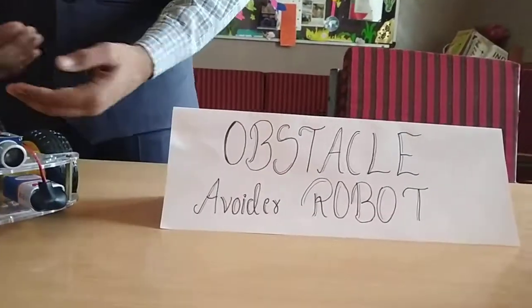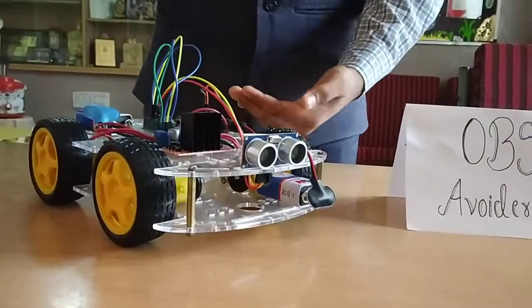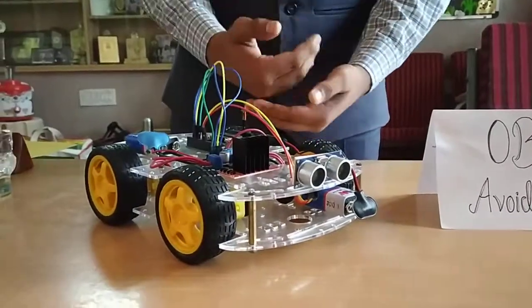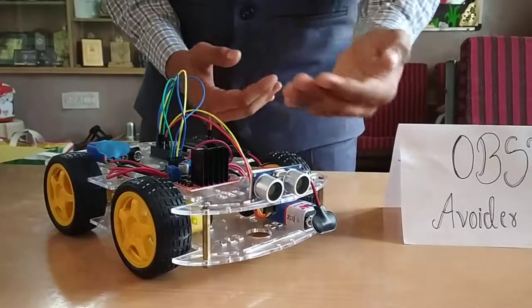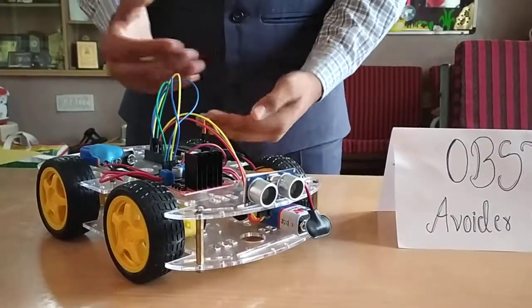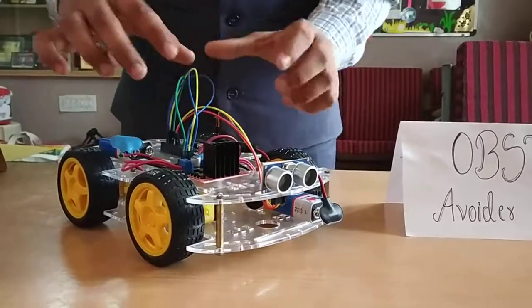This is a simple model which includes an ultrasonic sensor. This sensor consistently sends waves in front of it. If the waves reflect back, the sensor senses that there is an obstacle in front of it and instructs the Arduino Uno to stop the vehicle. The Arduino Uno then instructs the motor driver to stop the motors.